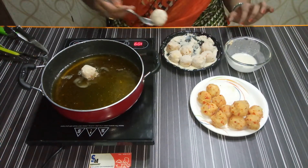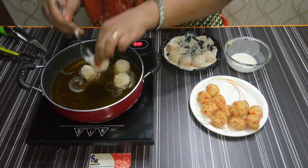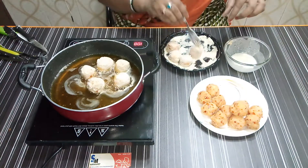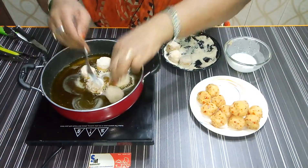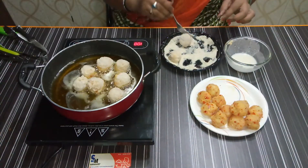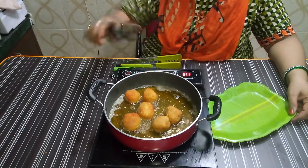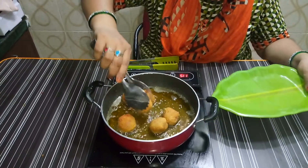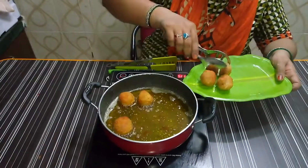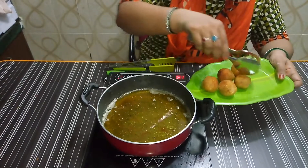Add all the balls. Add 1 spoon of paste so it sticks with the potato. We will fry the balls. We will remove and fry the potato cheese balls until done.